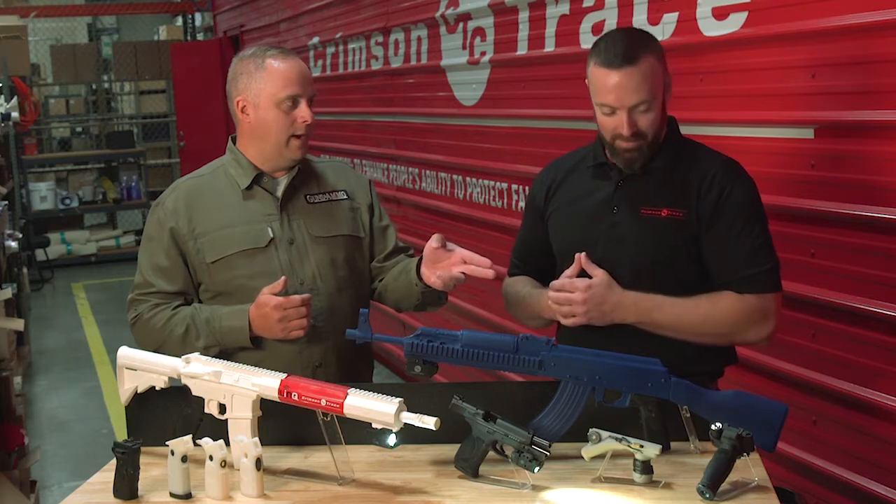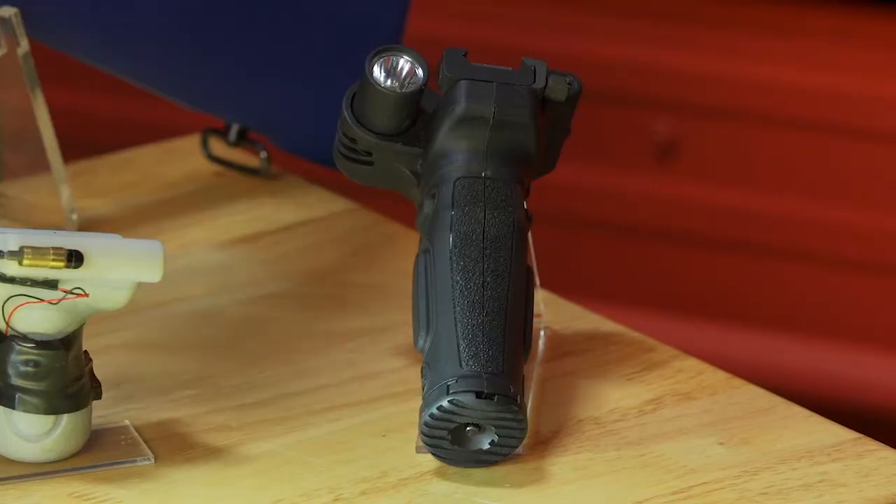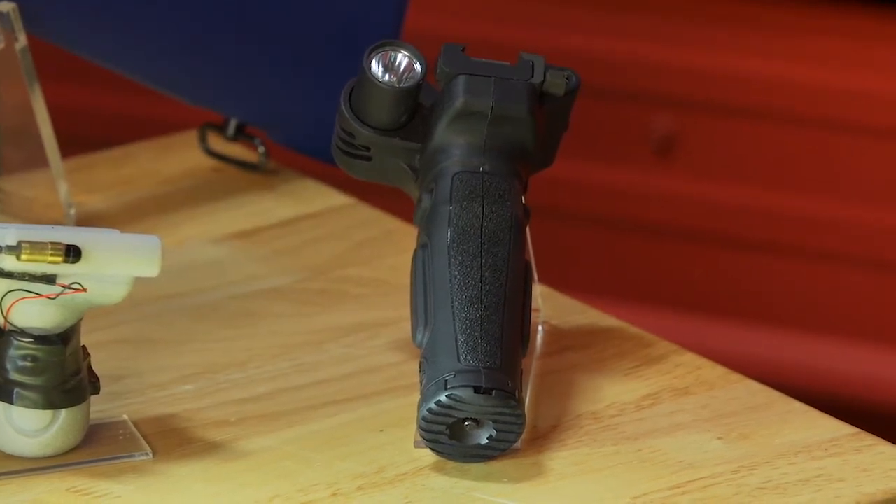At what point did you really start thinking about getting that laser forward? We've got the 515. It's all about paying attention to how carbine users are wanting to deploy lasers. With the 515 modular vertical foregrip — also instinctive activation — you get that out there on the rail, and you've got a light and laser built in.